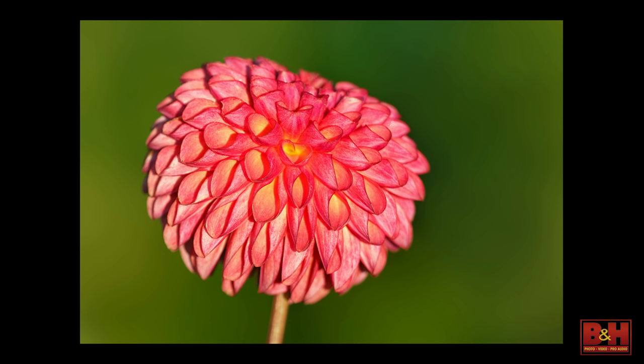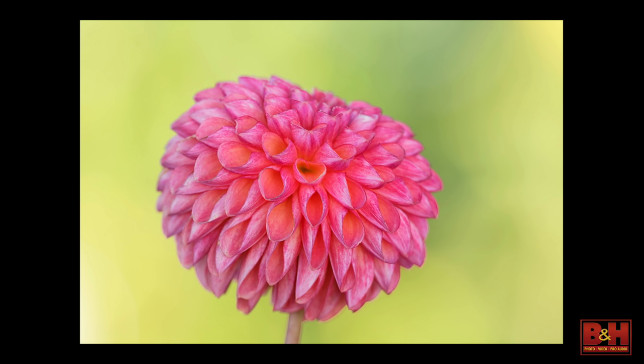More long lenses at the Dahlia Farm in early morning light — I think 784mm, the 200 to 400 at 400 with the internal and external teleconverters. I believe this is with sunlight, and the next frame is the same flower with a diffuser held over it.